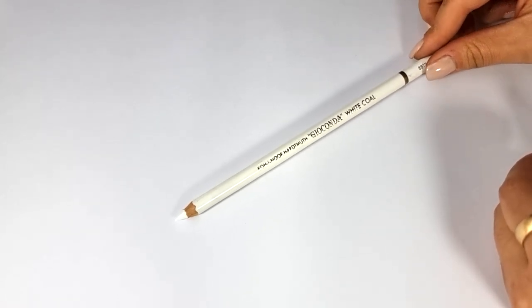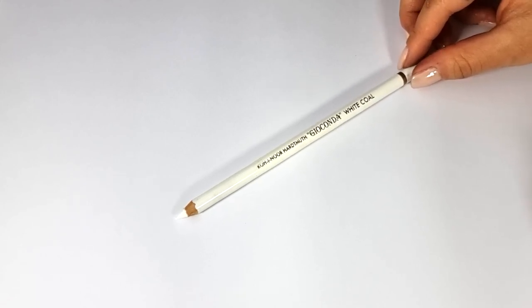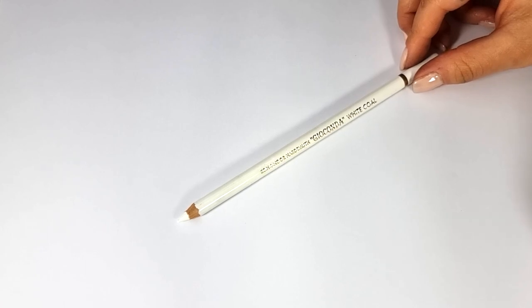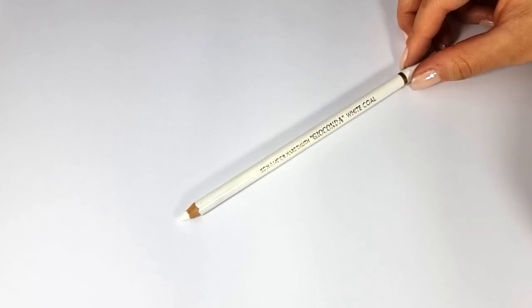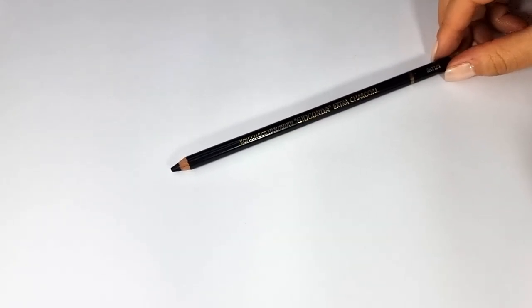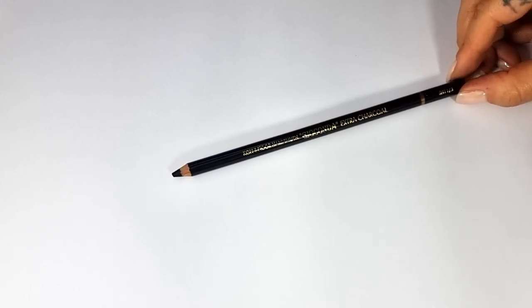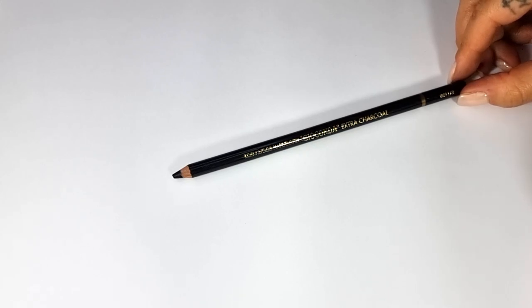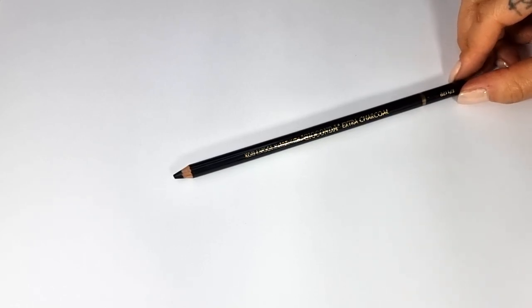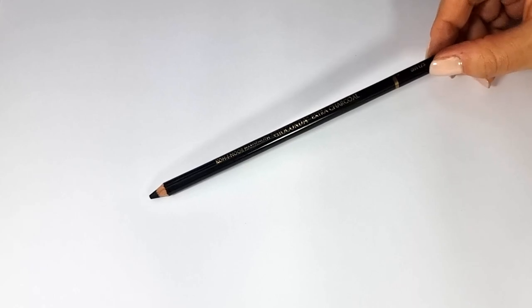The next tool is the charcoal pencil. There are different types and numbers of charcoal pencils, and you can use any brand you want. We have the white charcoal pencil here — any brand will work for you, you don't need to pay much attention to the details. Next is the black charcoal pencil, which is very useful. In different brands, try to choose the darkest one. Some brands show darkness with numbers, others with soft, medium, and hard — but get the darkest color you can. The brand doesn't make much difference.